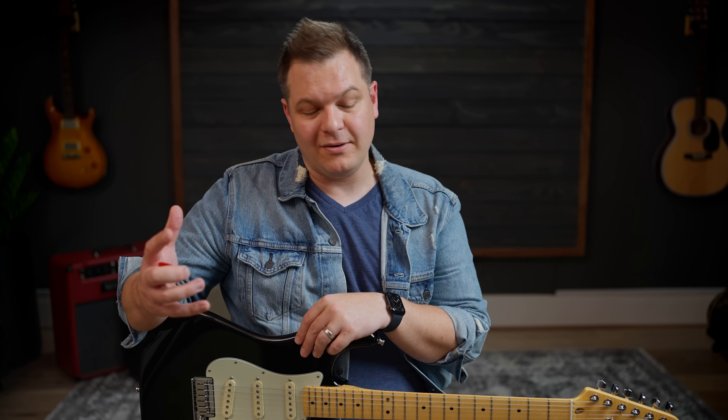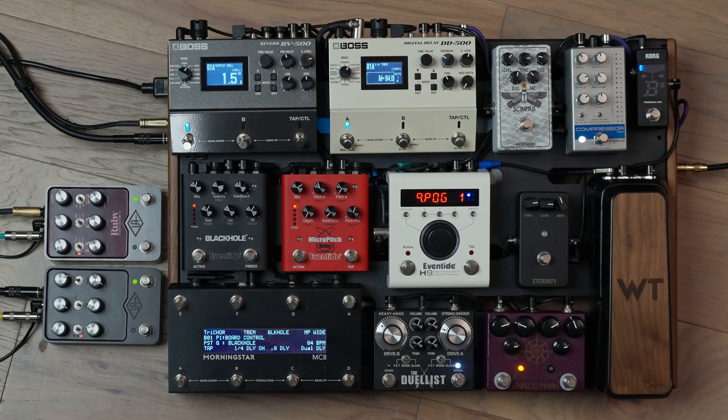We didn't even try it. We tried to cram as much as we could in that video and just felt like we didn't have time for it, but we've been curious. So we hooked both pedals up — you can see a top-down shot. This is my Worship Tutorials board, running into the Ruby on the left and the Dream on the right. The pedals are in stereo, panned hard left and hard right. It sounds awesome, and we wanted to make a quick video to show you how it sounds.